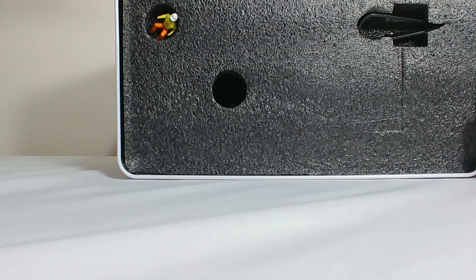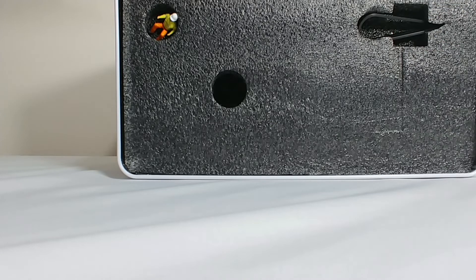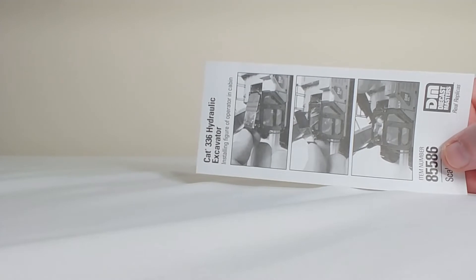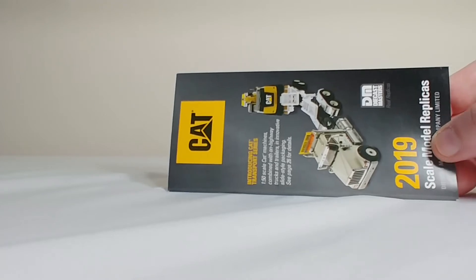All of the new Diecast Masters models do come with our good friend Bob the Operator inside, so you can opt to put him in or leave him out. Also included is a pair of tweezers to help you put the operator in the cab, though in all honesty you really don't need it. There's also an instruction sheet and the newest brochure of the 2019 lineup of CAT model offerings.